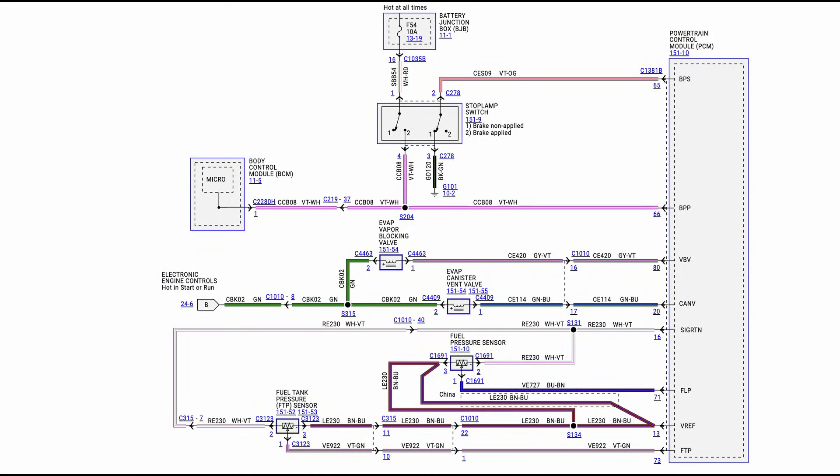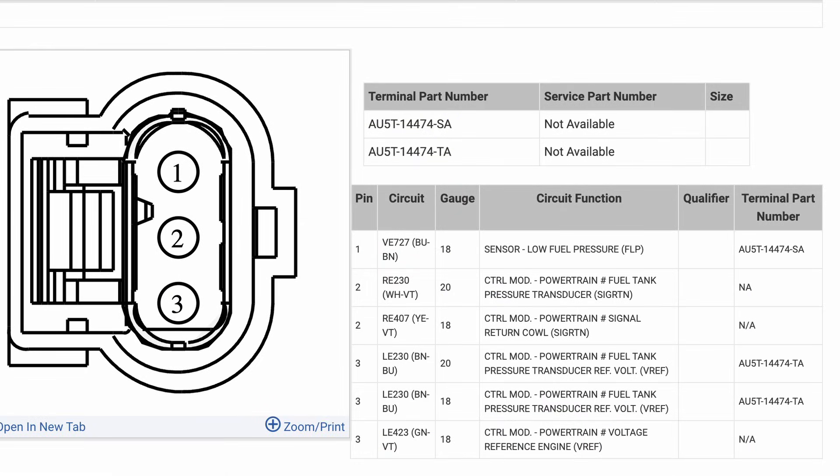First thing I did was pull up a wiring diagram and connector layout on AllData so I could figure out how the sensor is wired and what each pin does.